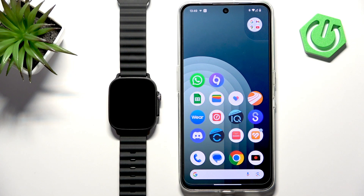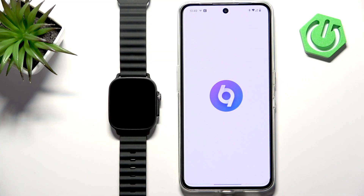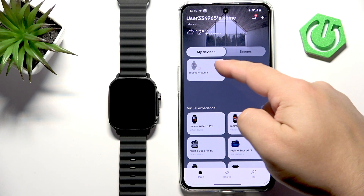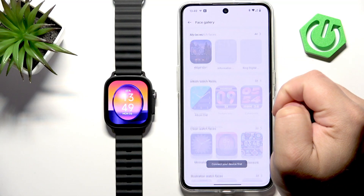Now we can open the Realme Link application on the phone that is paired with our watch. Let me open it so you can see the home page. Once you open the app you should see the home page. Now tap on the Realme Watch 5 — it should be right here if it's paired with your phone — and now we can tap on Face Gallery.